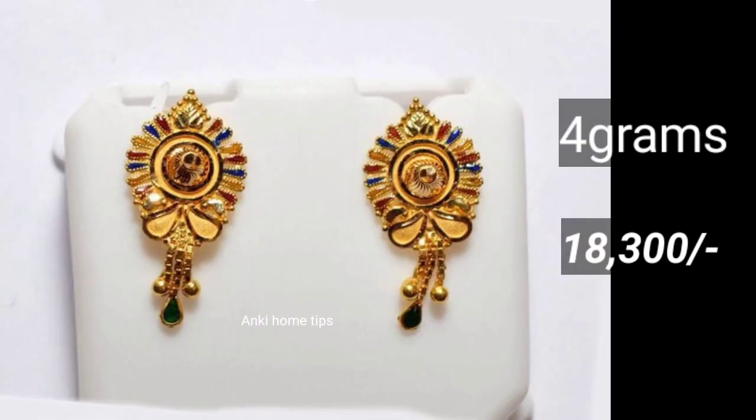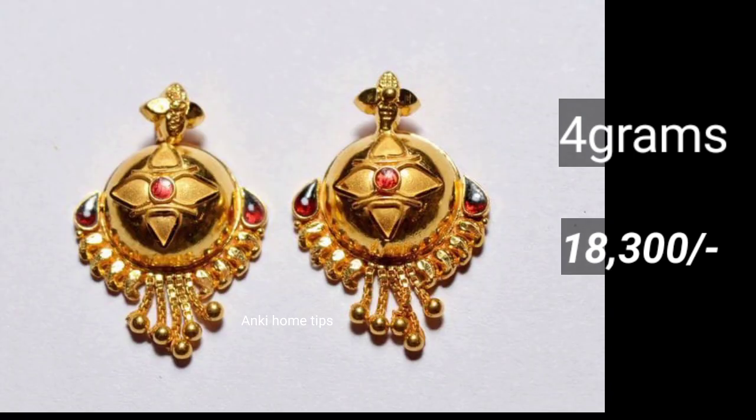If you don't have any design, you will have a screenshot. You can change the same design in the shop. If you don't have any idea, you can share the same design shown in this video.